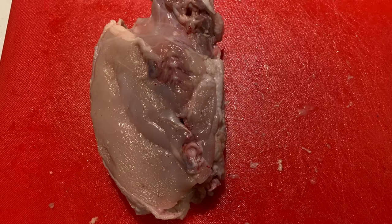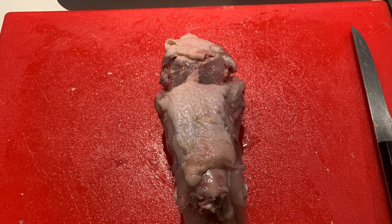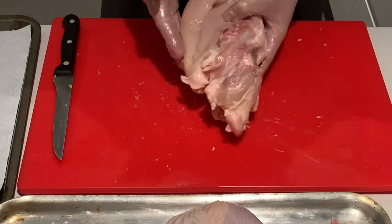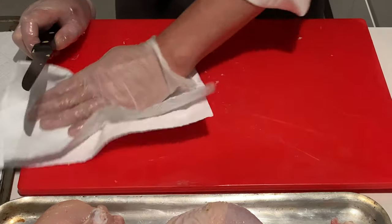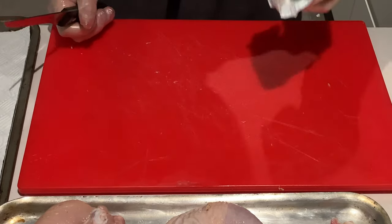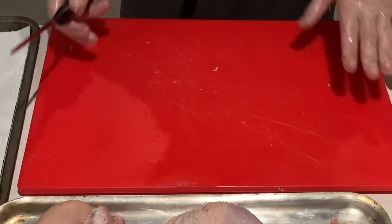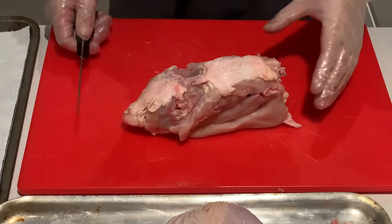Before I go any further, I'm going to move this back onto my tray and get a disposable cloth to give my bench, board, and knife a clean. That keeps your area clean entirely, and it goes into disposable waste to one side. It makes your board nice and dry again, your blade is clean, your hand is clean if it has become greasy, and then you can process on.